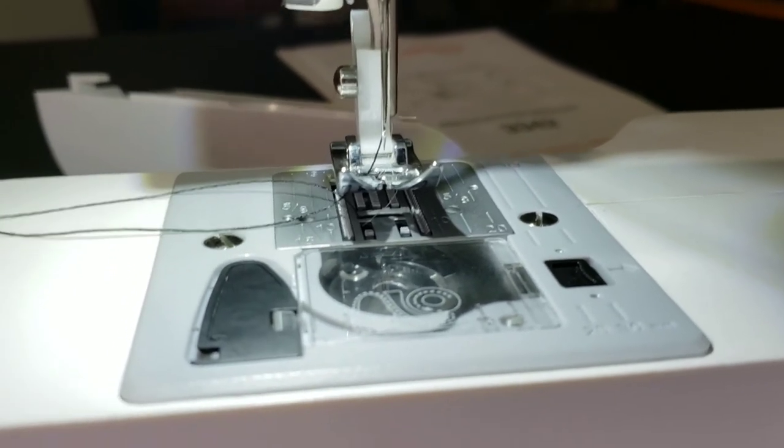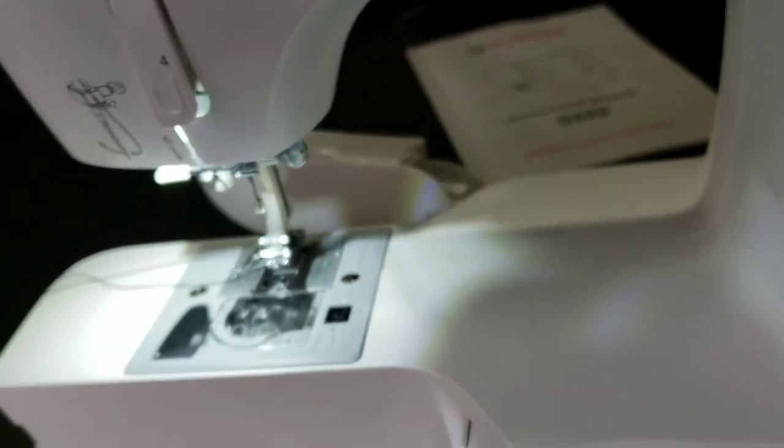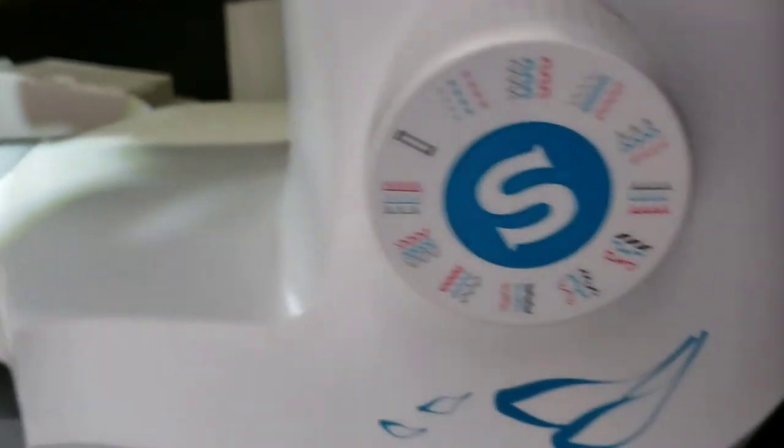That's how you thread the needle on a Singer, and I think I did two lessons in one today! If you like the way I demonstrate how to use this machine, just hit me up.